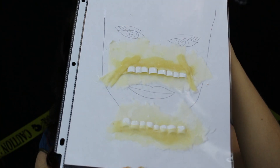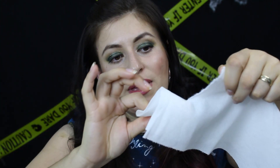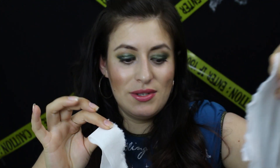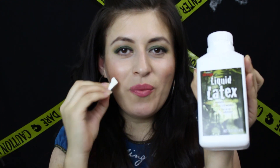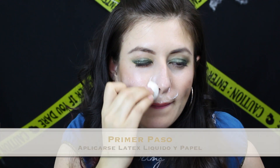Esta es la prótesis que yo hice — es muy fácil de hacer. Voy a empezar por agarrar una servilleta y usar látex líquido, y me lo voy a aplicar en mi cara. Van a cortar su servilleta en pedacitos chiquitos. Luego con una esponjita se aplican el látex líquido en la cara y por encima se aplican las servilletas. También pueden usar papel de baño, aunque la servilleta es un poquito más gruesa.